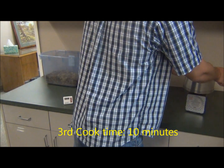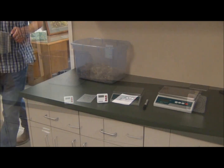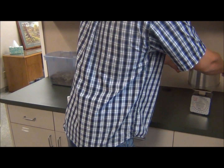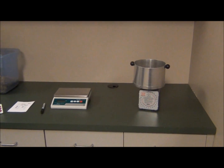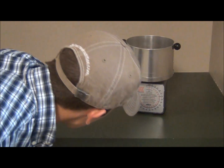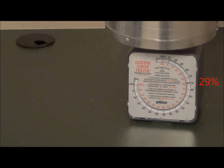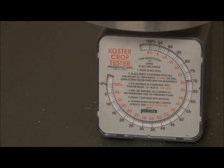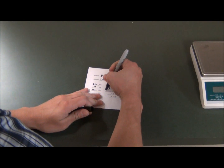Place the specimen container back on the evaporator for a third cook. The third cook time, as the second, will be a 10 minute interval. Repeat this process until there is no change in the dry matter measurement. Once the third cook of 10 minutes is completed, in this demonstration equaling 29% dry matter, no further test or cooking is needed.